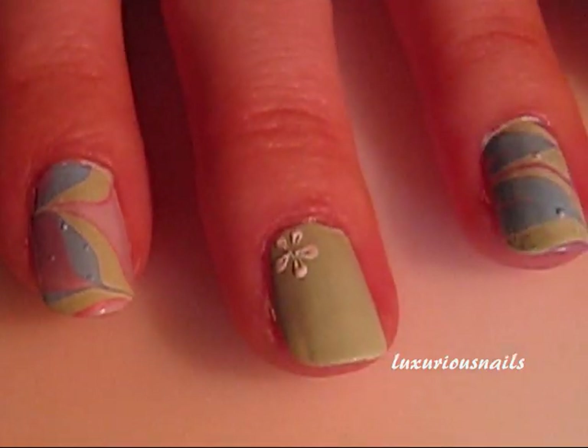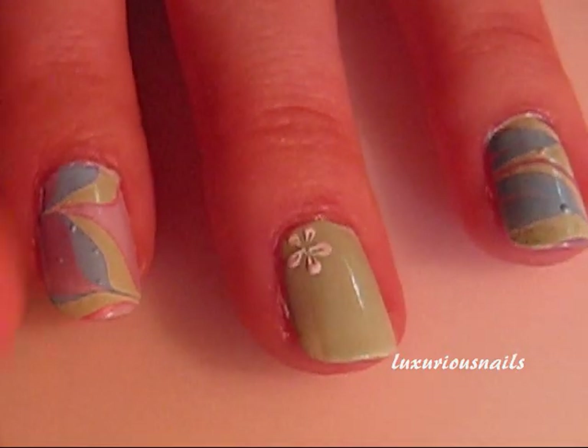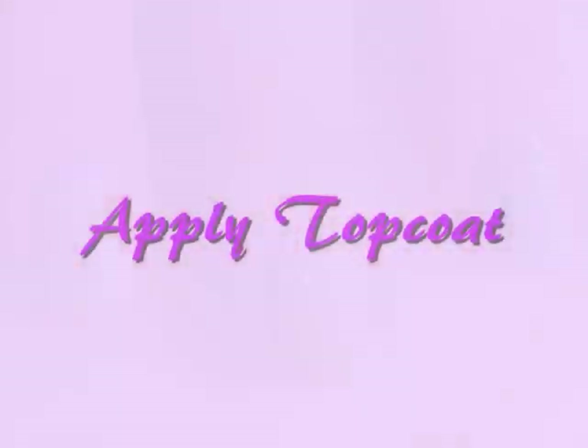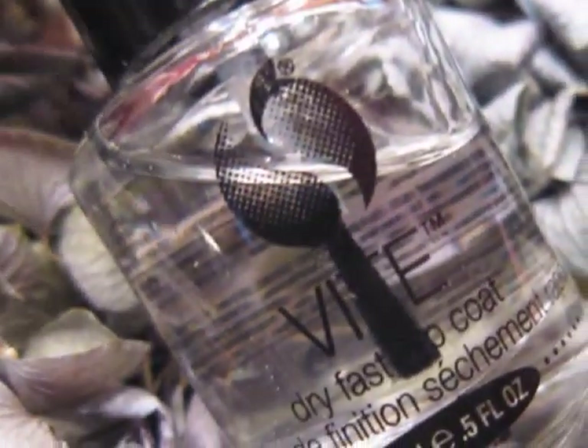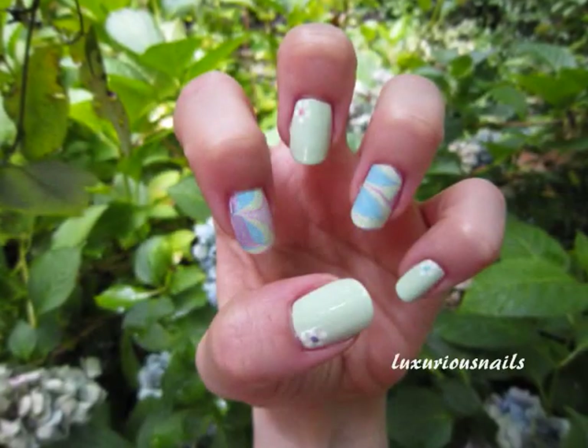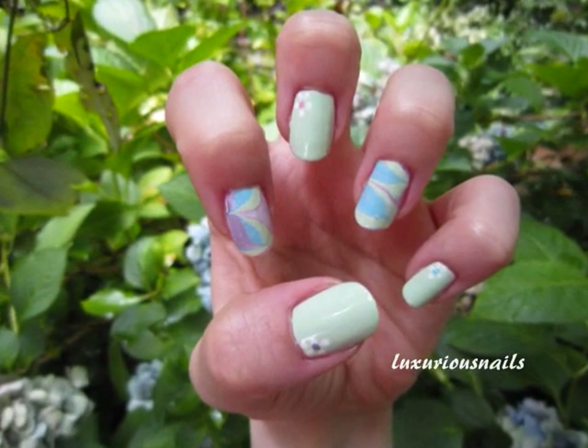Then just take a color and add a center. When dry, go ahead and apply your favorite top coat. And now your design is finished.